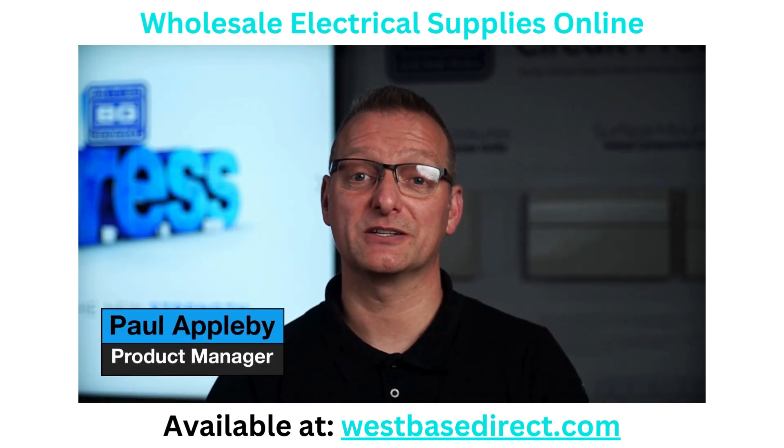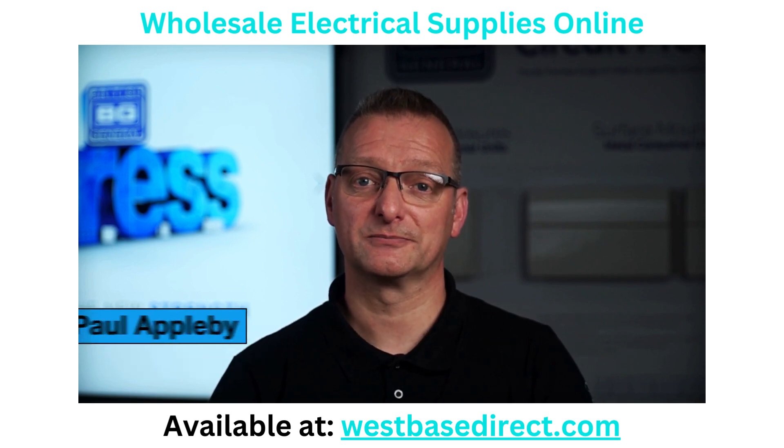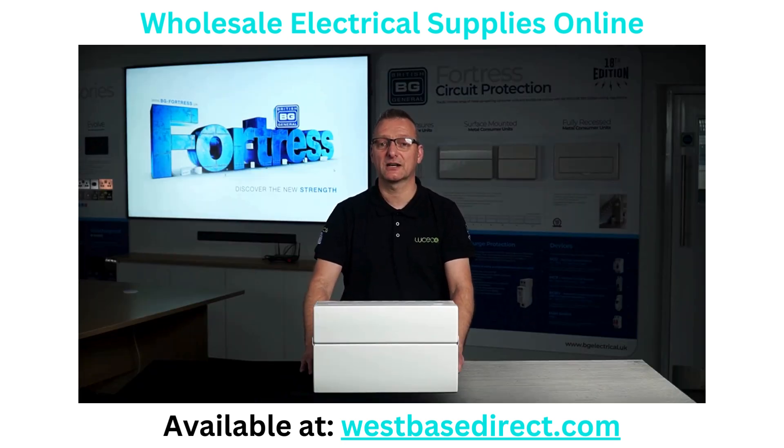Hi, I'm Paul Appleby, Product Manager for Circuit Protection for BG Electrical and the Lusico Group. In today's video, we're going to take a closer look at the Fortress Consumer Units from BG Electrical and how our product developments can help your installation experience on site.